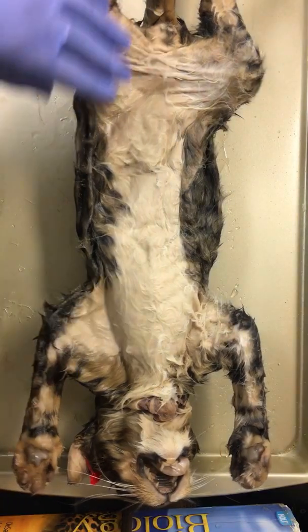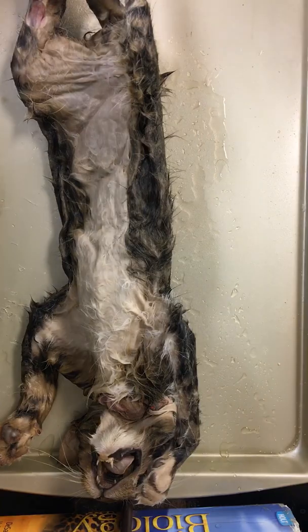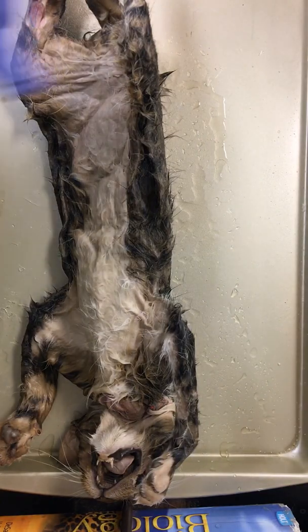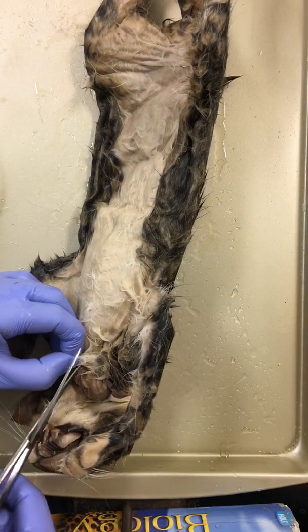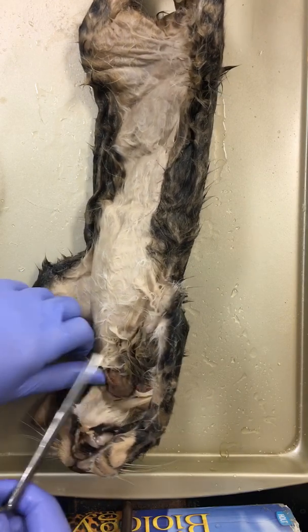For us, we would have our thumbs up. So for right now, we're going to remove the largest organ of this dissection, and that is the integumentary system.